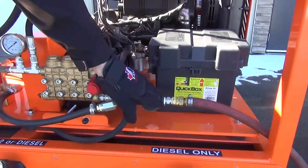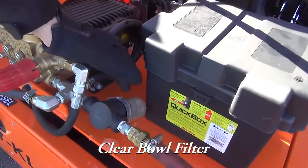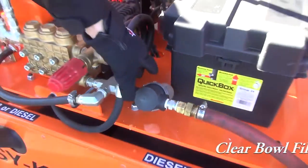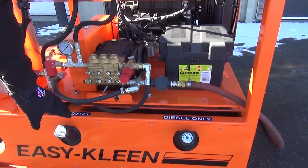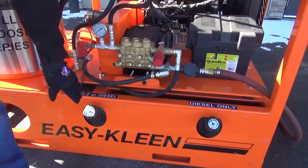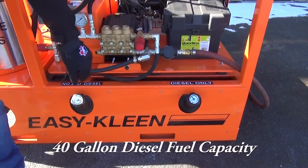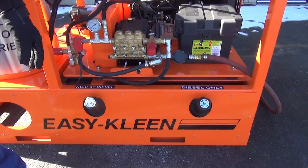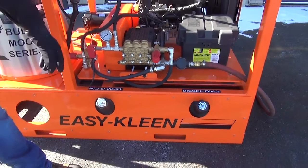On the feed to the pump, we have a clear bowl filter with a stainless steel screen that can be cleaned out. You just unscrew the filter and it can be washed under a tap. On this particular unit, we have two 20-gallon diesel fuel tanks that feed the boiler system. On our bigger units, when you get into higher PSI, we custom build larger tanks into those.